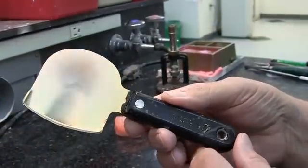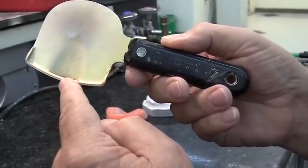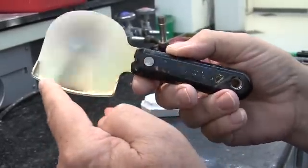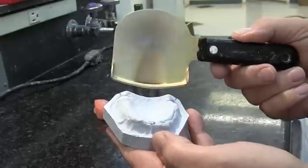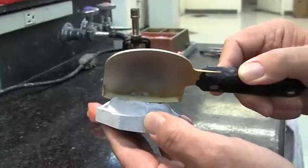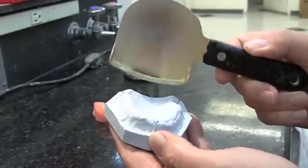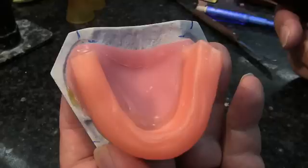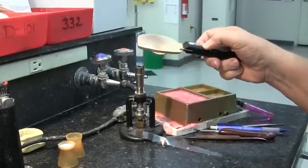We're now going to use what's called a rim former, available from Blue Dolphin Products. This has a ledge on it that will be placed on the Hamular notches, allowing us to make our occlusion rim level horizontally, left to right. We left our baseplate just slightly short in the Hamular notch area so we could see that. We'll heat the rim former up, place the ledge on the Hamular notch, and pull it down until we get our height of 22 millimeters.